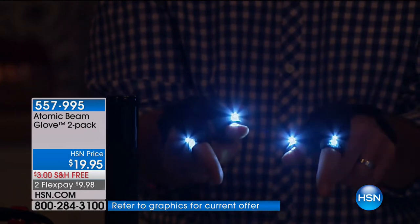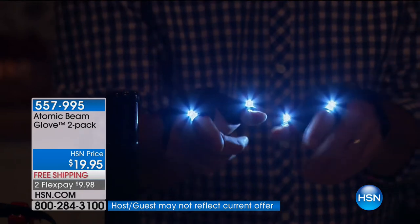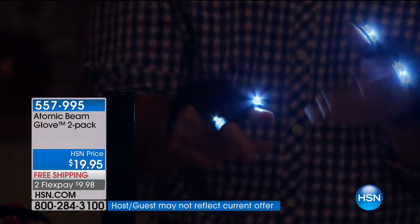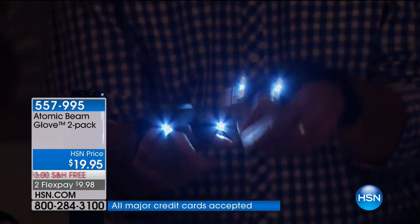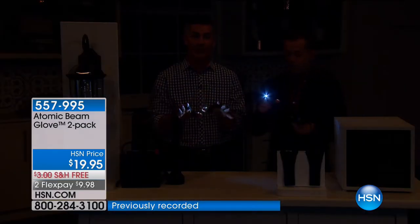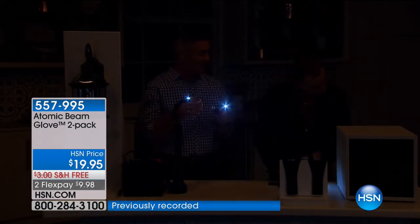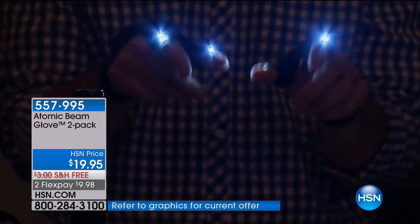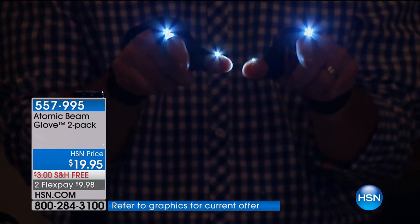I have both of them on. You could use both or just one — you get both of them. They don't have one specifically for the right and one for the left — either hand works just as well. So you can give one away and keep one for yourself. Today is the first time we've had them on HSN, and I am super impressed. I've already given them to some experienced DIY electrical guys and they were really impressed.